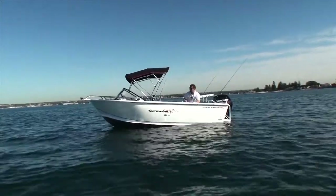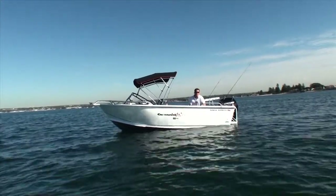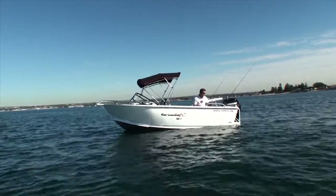One of the key things I want to talk about with this boat is just the amount of room in this main cockpit area, even though it's only a 4.8-meter boat. And the trick to that is how they've designed this transom.